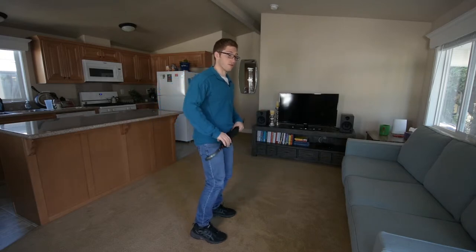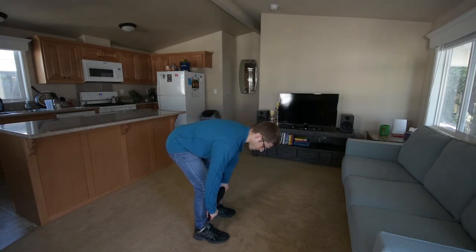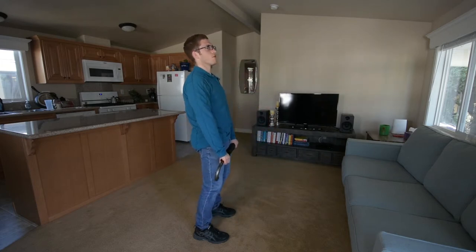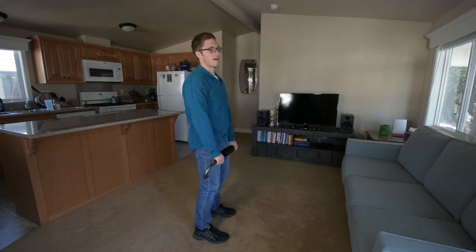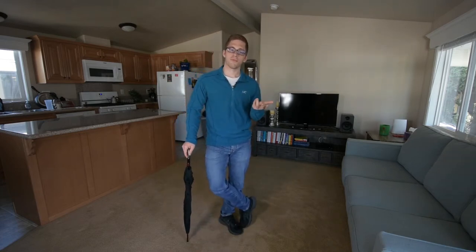What I want you to think about instead is finding and feeling the backside of your legs — the hamstrings and the glutes. At the very bottom, feel a little stretch in the backs of your thighs, and at the very top, feel a little butt squeeze.